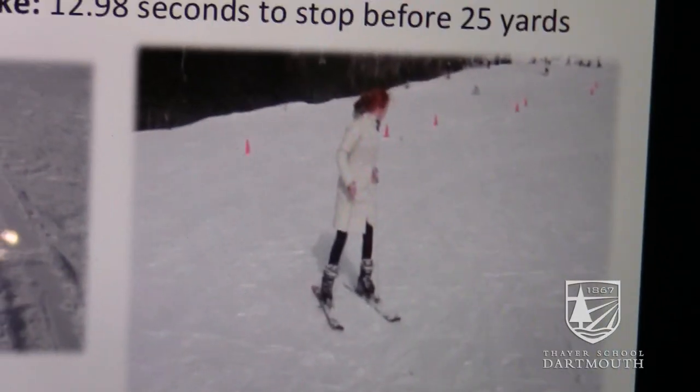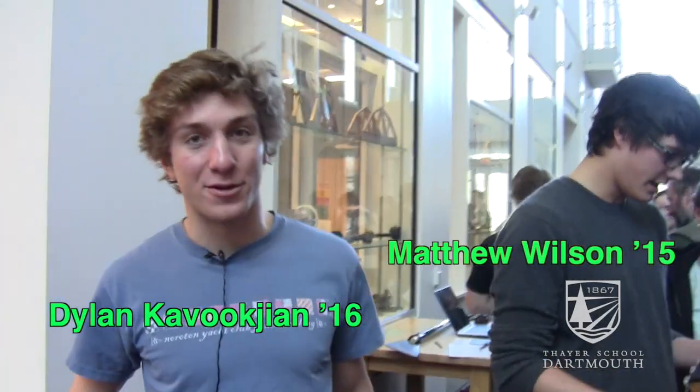I'm Dylan Kavokshian, I'm in Engineering 21, and this is my group member Matt Wilson. We were working to help remedy some issues that the US Postal Service is having. One of the issues they face is that they have to wear crampons in icy regions when delivering mail in a town like Hanover. We contacted them and they said one of the biggest problems is that they can't drive with the crampons on and they also can't walk on people's porches with them on.